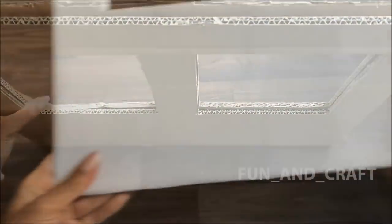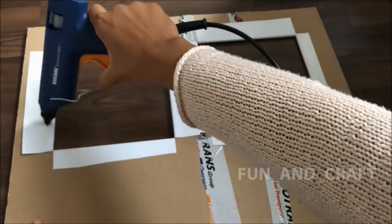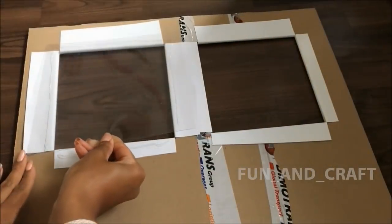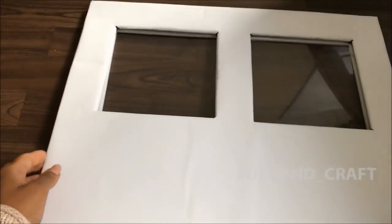Now cover the window piece that is going to be visible from the inside of the house. I'm using paper from an old calendar and clear plastic from toy packaging to make fake window glass, and glue it to each of the windows. Then cover the edges of the window piece that goes on the outside of the house with the same paper and glue them together.